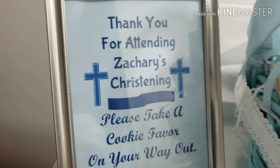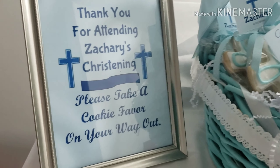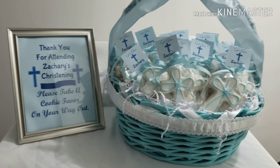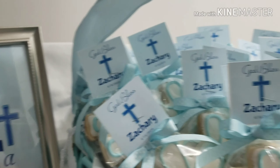Over here, the picture frame is just from the Dollar Tree and it just says 'Thank you for attending Zachary's christening, please take a cookie favor on your way out.' They could display that on a separate table when people are leaving the party so they can take one of their little cookie favors.